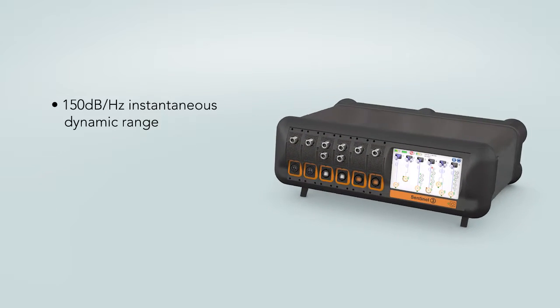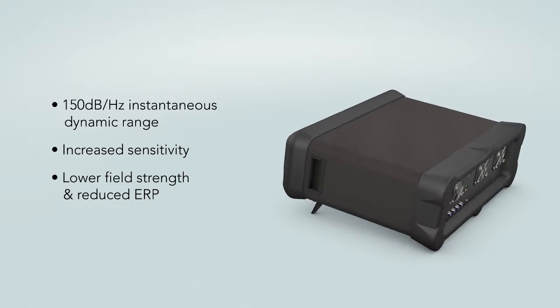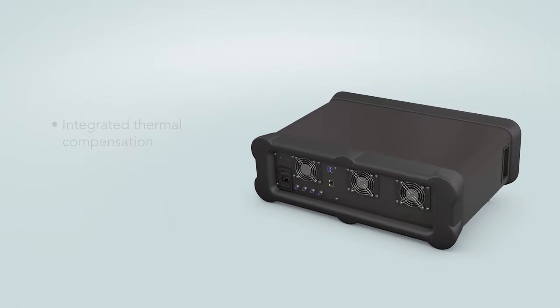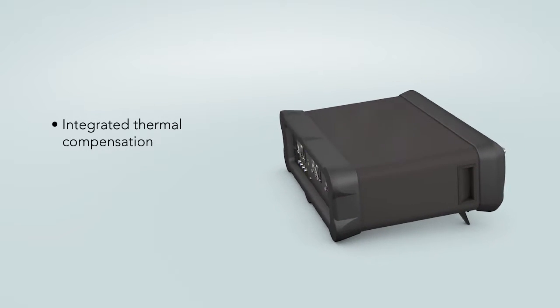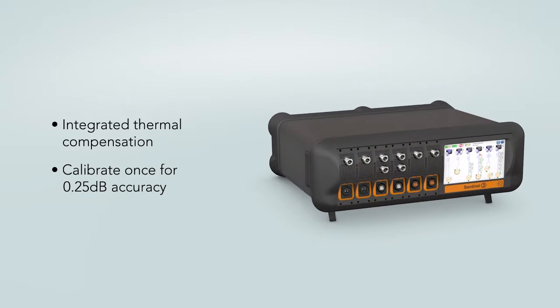Exceptional dynamic range and increased sensitivity mean lower test field strength and reduced ERP. Integrated thermal compensation means calibrate only once to maintain a 0.25 dB accuracy.